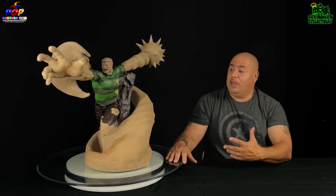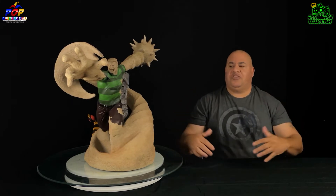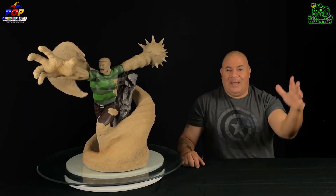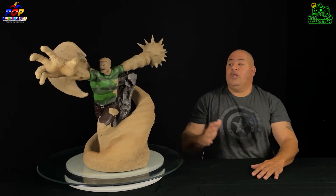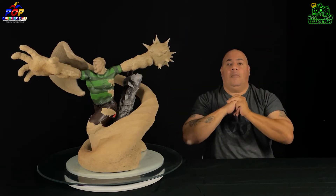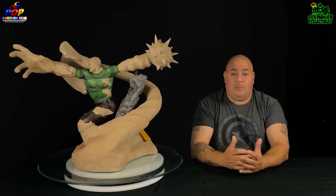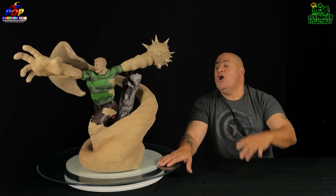Thank you for coming to the home of Sick Mansion Collectibles. This is XM Studio Sandman from the Sinister Six. With the new Spider-Man movie coming out, I've always wanted to do an entire Spider-Man war and I'm hunting down all these pieces. I have a statue room set up to hold 21 statues — I'm a little more than half there but still looking for more pieces to fill that wall.